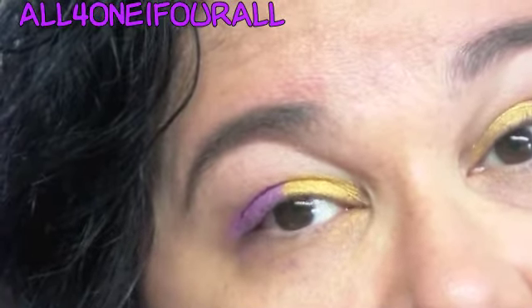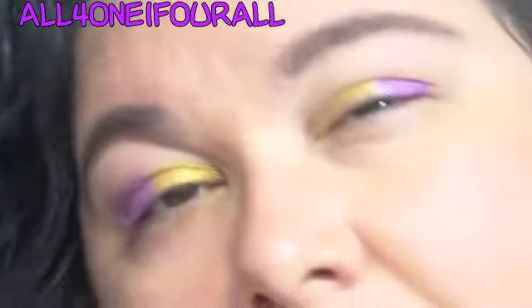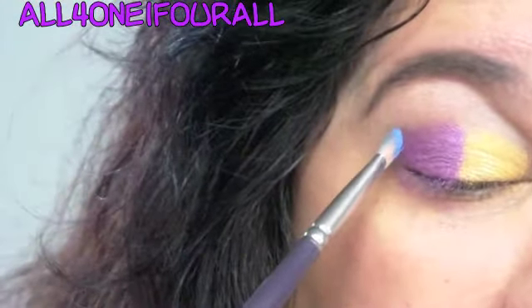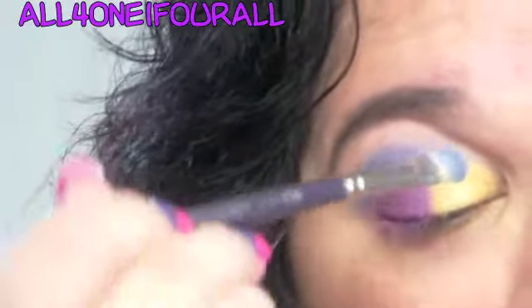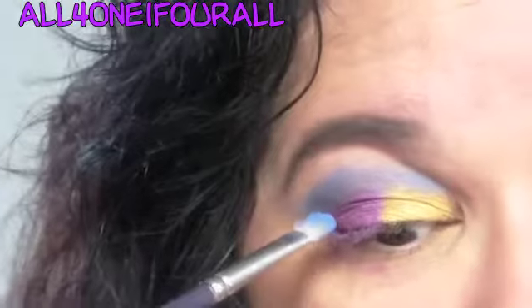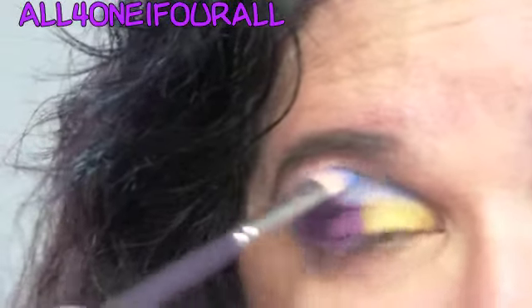If you blend them together you're going to get like an orange color, and I don't really want that. So then I'm going to take that pretty blue and use that in the crease. I'm trying really hard not to get it into the yellow — I always have a problem with the crease color getting onto my inner lid, it drives me crazy.